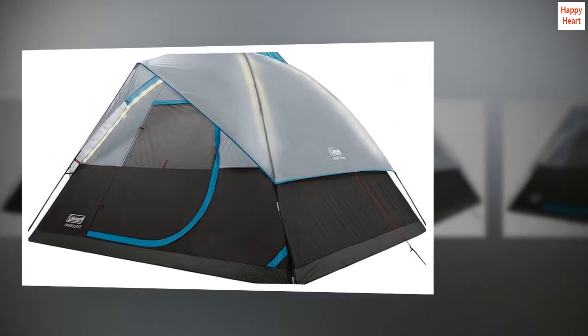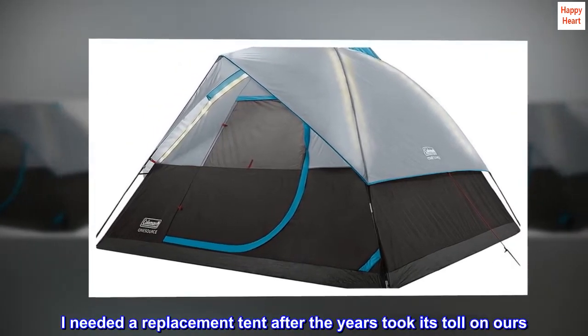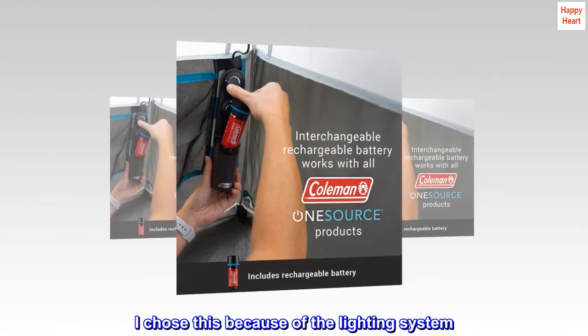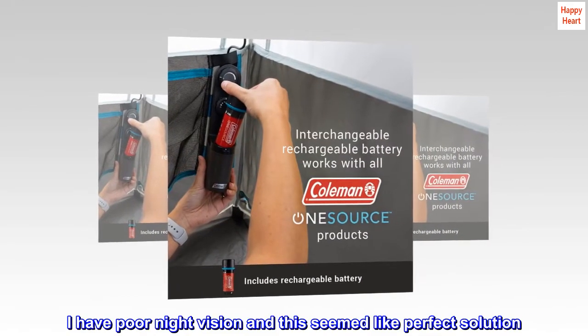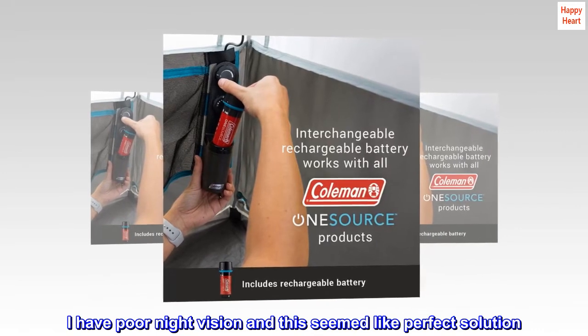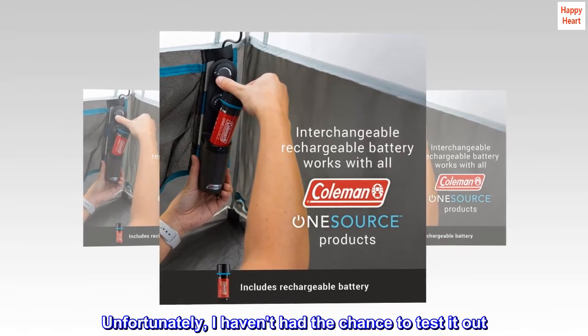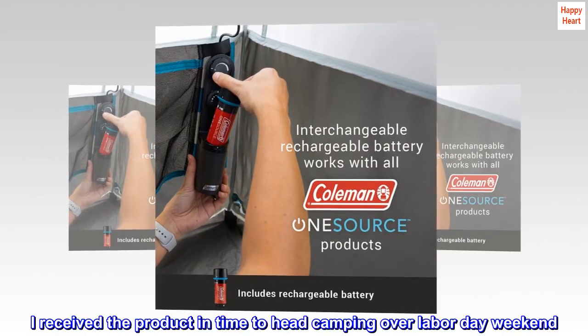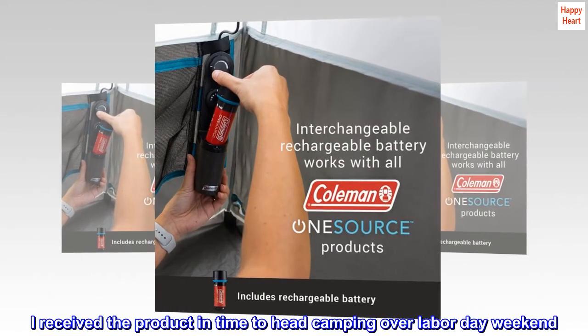Top reviews from the United States: I needed a replacement tent after the years took their toll on ours. I chose this because of the lighting system — I have poor night vision and this seemed like a perfect solution. Unfortunately, I haven't had the chance to fully test it out, as I received the product just in time to head camping over Labor Day weekend.